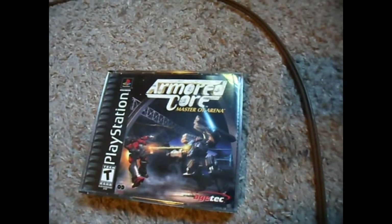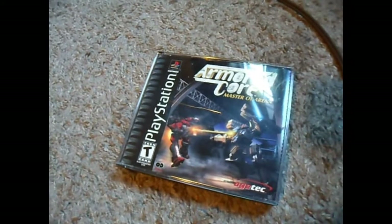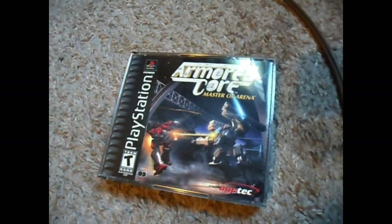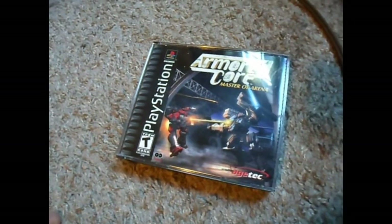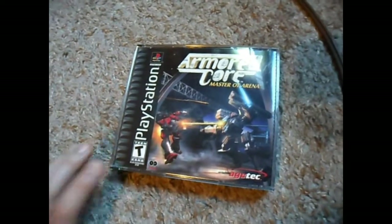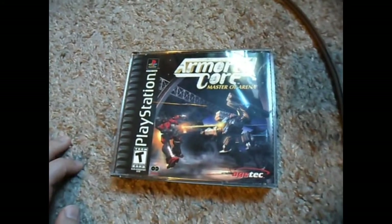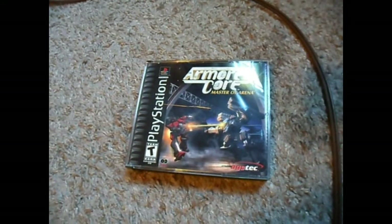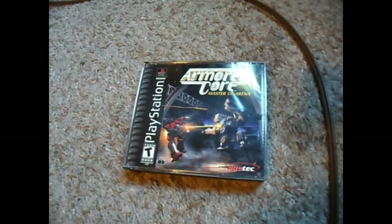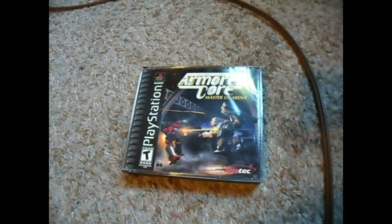And why did they say complete in box with manual when there's no manual? Totally incompetent, totally ridiculous. I'm just going to get a full refund. I could probably try to have the disc repaired and get half my money back, but it's not worth it paying $15 for this. The seller is completely incompetent. This doesn't happen to me all the time — it actually almost never happens — but it happened today and I thought I'd share it with you guys.